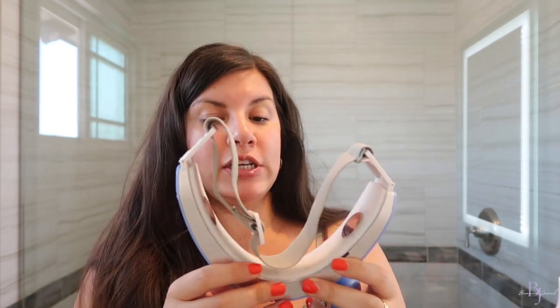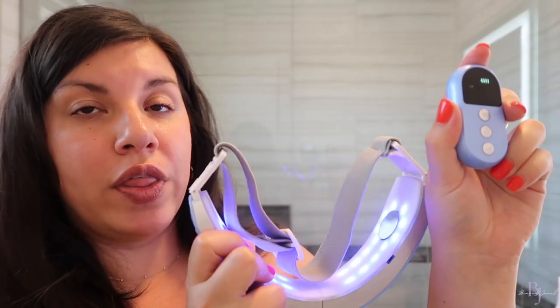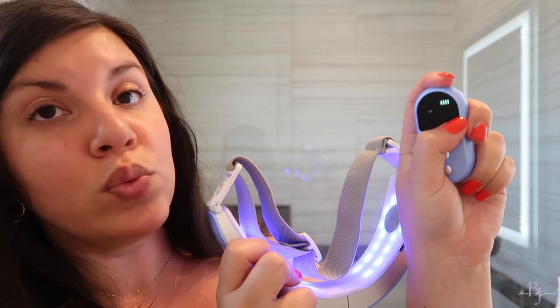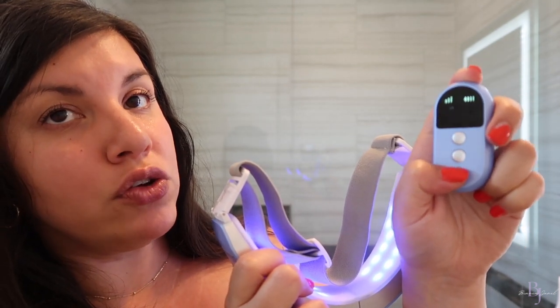There are six different functions with this tool. To turn it on, press the power button on the remote in the middle. The first function is Lift — it has EMS and blue light therapy. When you're first starting off with EMS, start on the lowest level. You control intensity with the level buttons. The highest is level six. I'm used to these kinds of devices and I only go up to level five because I can really feel the pulsing.